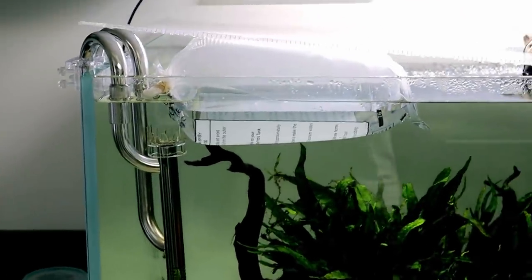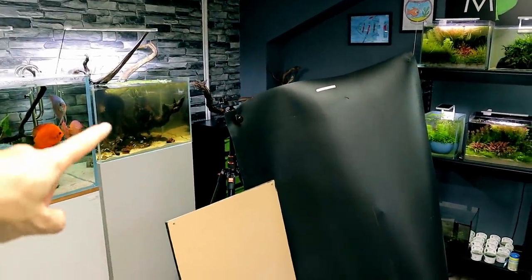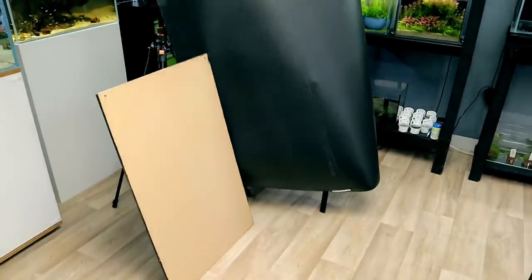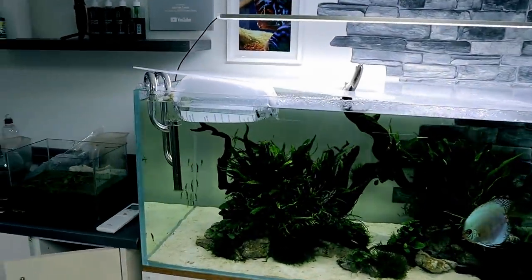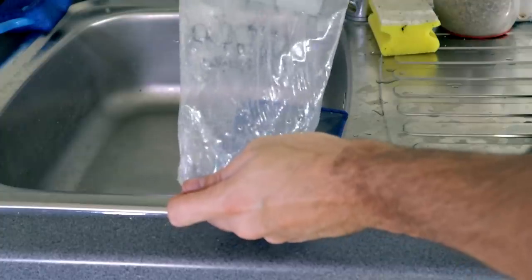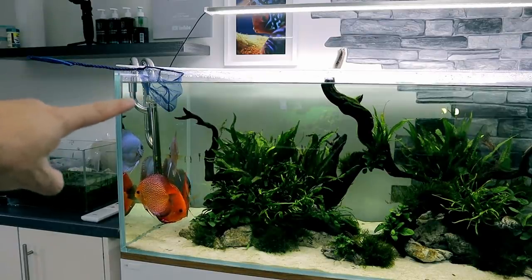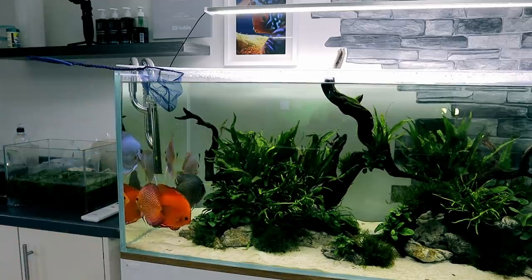The Siamese algae eaters have now been temperature acclimated for half an hour. Behind the scenes, I've also just added all the neon tetras, which you would have seen in that video — if you haven't, go take a look. This black water build — that's how we stop reflections. Hey, if it works, it works! Anyway, back to the Siamese algae eaters — let's get those into the tank. What I'm going to do now is feed the discus so they're distracted, and then the algae eaters can just swim in with no fear of attack.